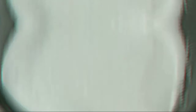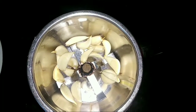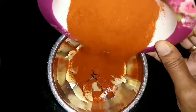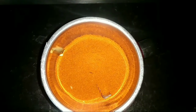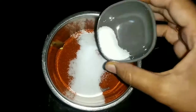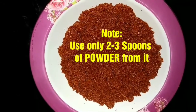We will use about 3 spoons of garlic and 6-7 tomatoes. We will also add 2-3 spoons of spice powder to make it.